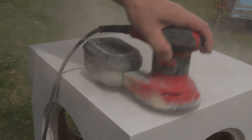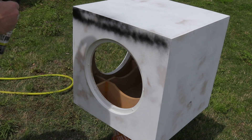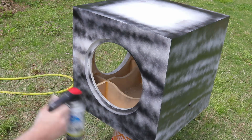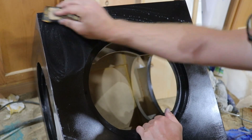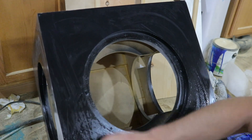You can see all the brush marks in the primer, so we're just going to sand that down to 600 grit to get it nice and flat before we start putting down our spray paint. Once it's all painted, I'm going to wet sand down to 600 grit again to get that nice glossy finish.